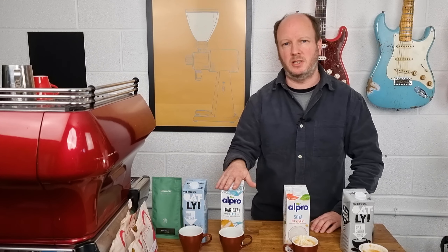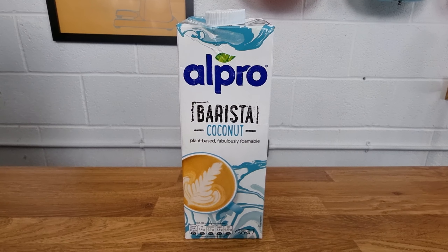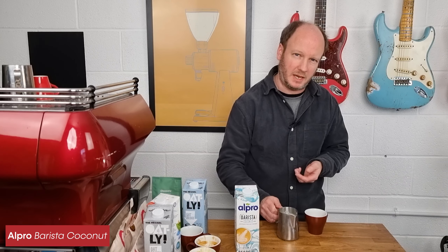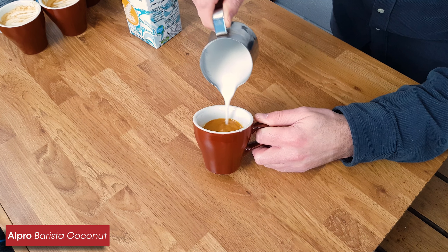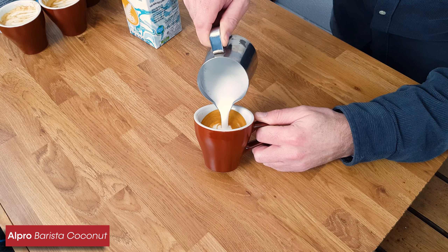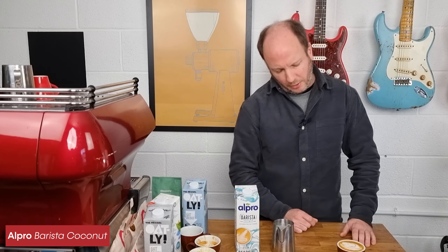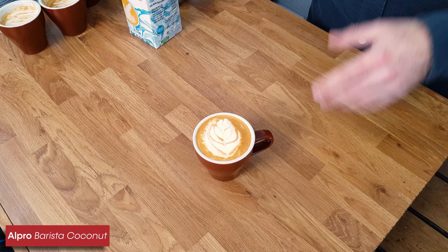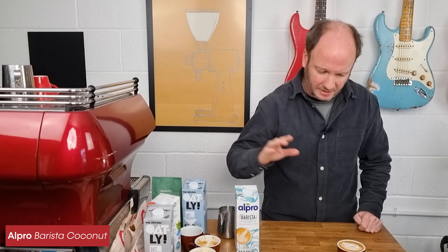Moving on to the coconut milk — this one is actually designed as a barista milk and says you can texture it on the box. I've never tried coconut milk in coffee so this will be a whole new experience. It seems to texture quite well. It smells very coconutty so I don't know if that's going to translate into an overpowering coconut flavour in the coffee. It's pouring a bit like milk but actually it's separating a little and I'm not getting very good latte art. It didn't texture quite like normal milk — it hasn't come out with very good latte art.